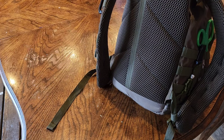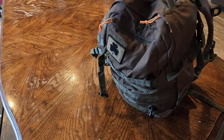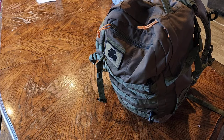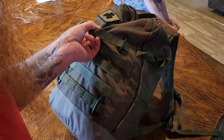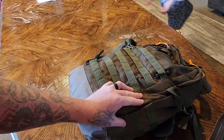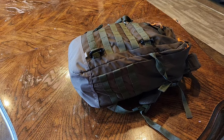All right, so this is my bag that I need to drastically reduce the size of. I think this is one of those 5.11 bags or something like that. It's been on the channel before, but that is a very big bag and I need to change that.